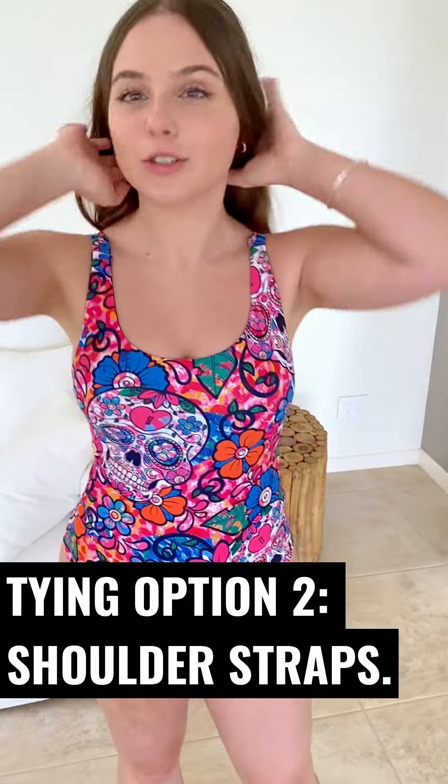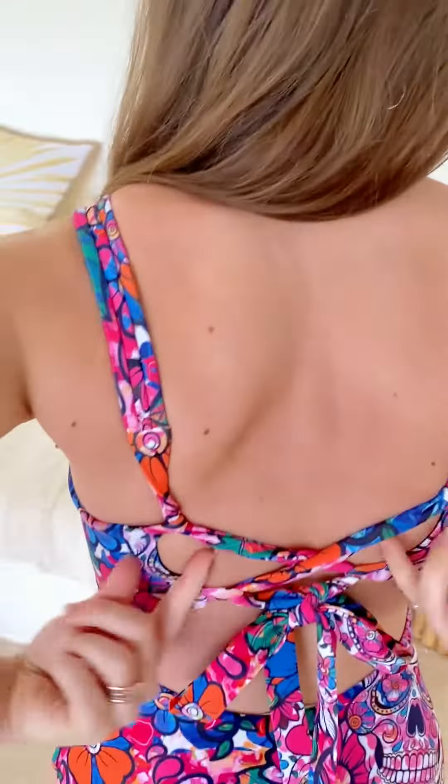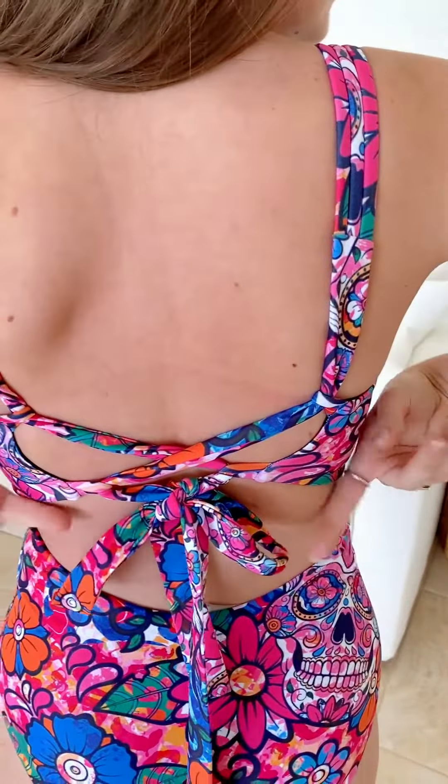This is the second look if you didn't want it crossed at your neck. Here, as you can see, I tied it with the first loop just straight down and then crossed it at the back and tied a little tie.